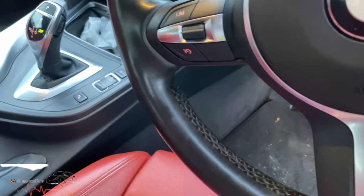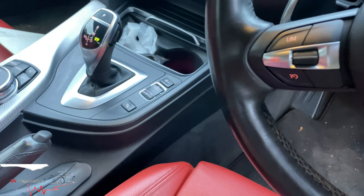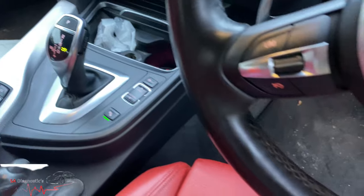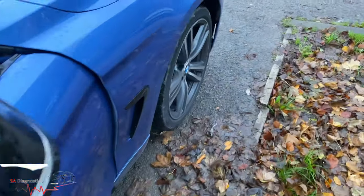Hello guys, welcome back to another video. I'll show you how to know if your parking sensors work or not — how to check them one by one. In this BMW I've got a parking sensor here. In some cars you'll have to turn it on, put it into drive, and then put it into neutral or whatever the case is, and then go around to the front.